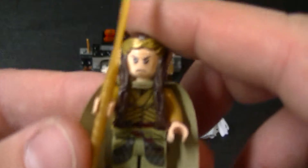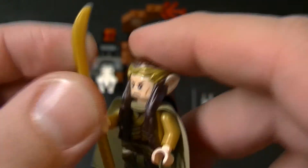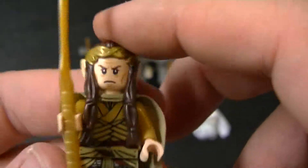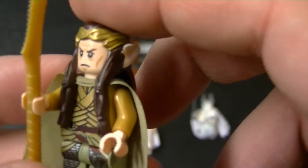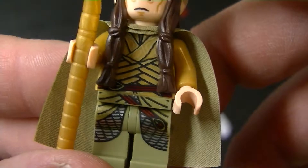Next we have Elrond. A couple videos ago I did the Council of Elrond from Lord of the Rings: Fellowship of the Ring. He's still pretty similar — his head, his hair, and his sword are all the same as the other one. But he's got a different cape; it's an olive green color, and he's wearing elvish armor.